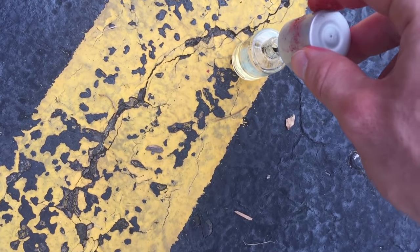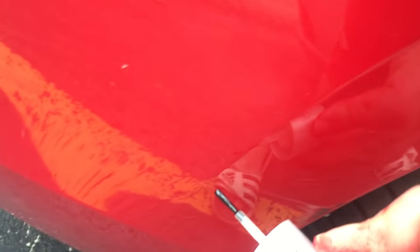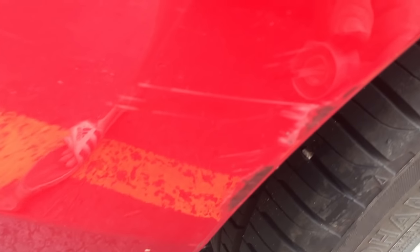If you have a car with these little white scratches from like debris, keys, or just anything of that nature, definitely try this. Because it doesn't hurt your paint in any way — it's just some temporary solution. I don't know how long it's going to last, but I figure I'll just repaint it if I ever need to. It's not that big of a deal to just repaint it.